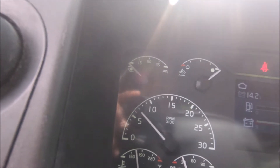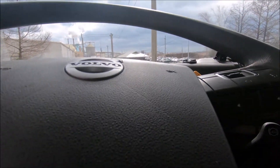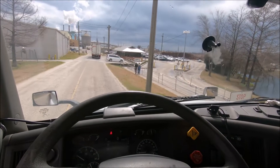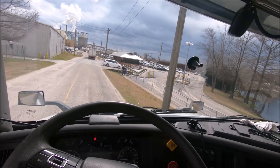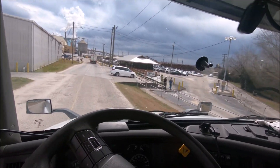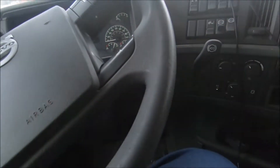That 100 RPM difference makes the truck drop idle so much smoother. That 100 RPM difference and the truck idles smoothly. I just thought I'd make a video to show y'all how to get your truck to fast idle when it won't fast idle. Can you hear this vibration?